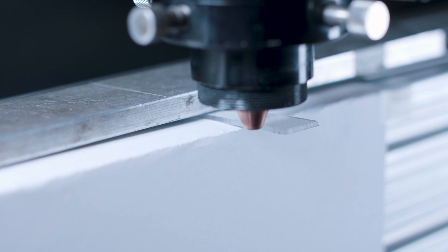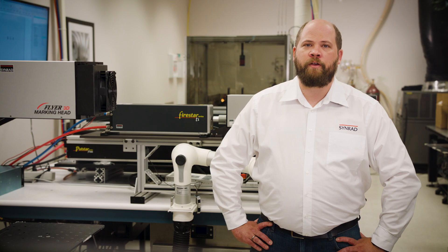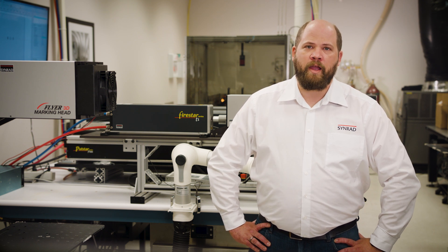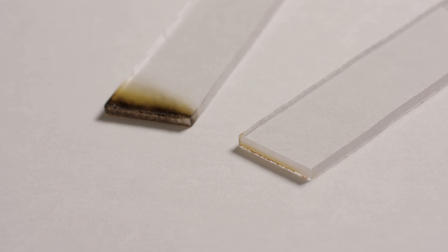While the wavelength and the peak power help to evaporate the material much more locally, the nitrogen assist helps to cool off the cut edges and avoids the degrading plastic products from reacting with oxygen. The result is a much cleaner cut edge with hardly visible yellowish discolorations.